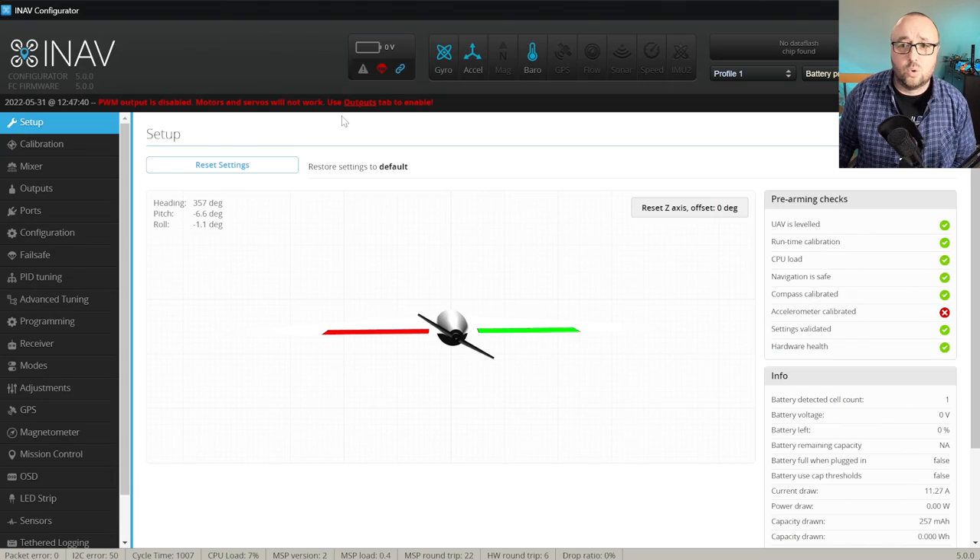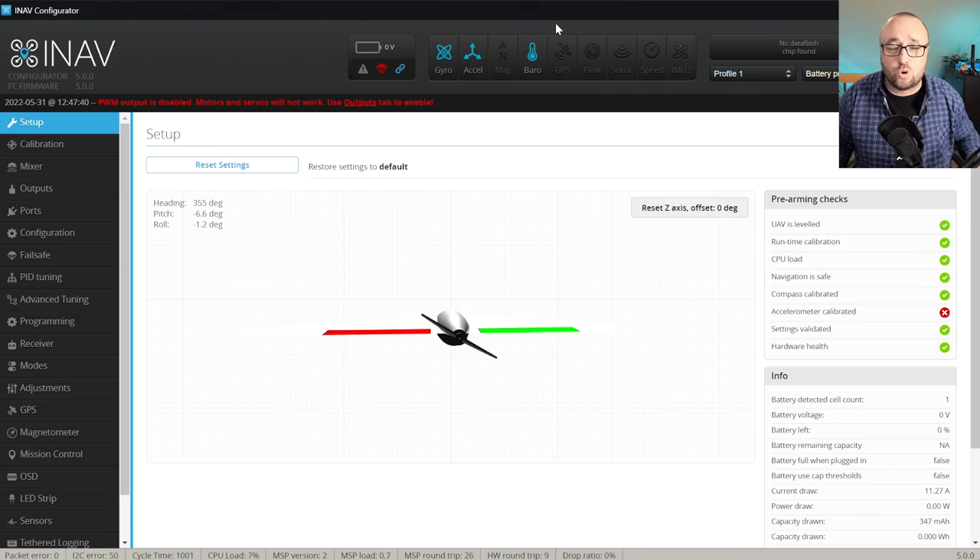The next step is super important because we have to set up the board orientation and all the used sensors besides the GPS. First, let's take a look at the top bar and see if all the sensors were detected correctly and they are blue. Blue is good because blue means that the sensor is currently reporting data. If anything is not blue or missing, you have to go to the configuration tab.